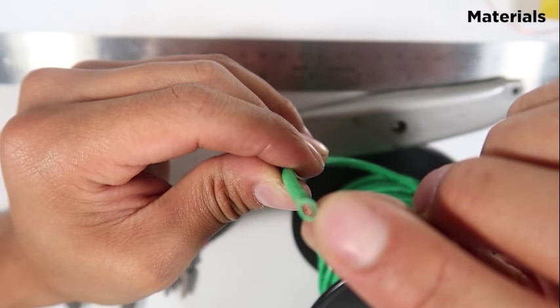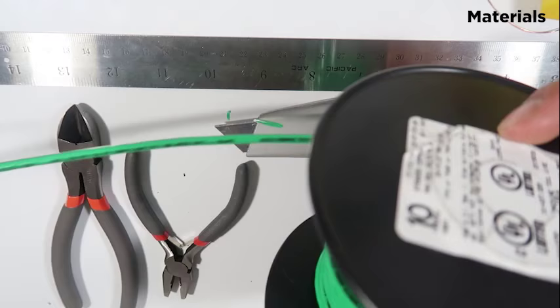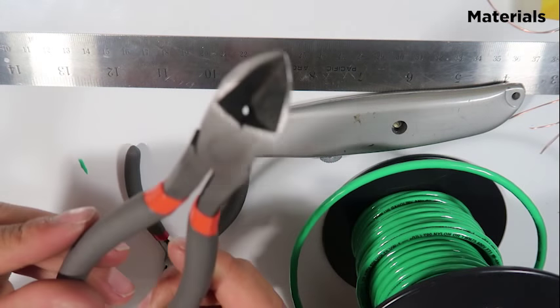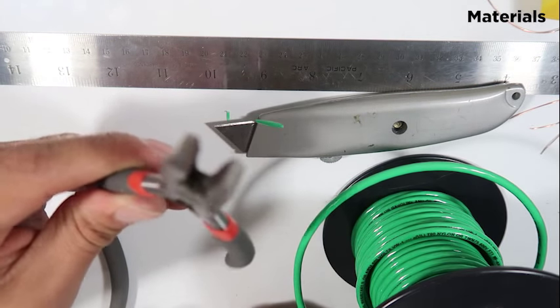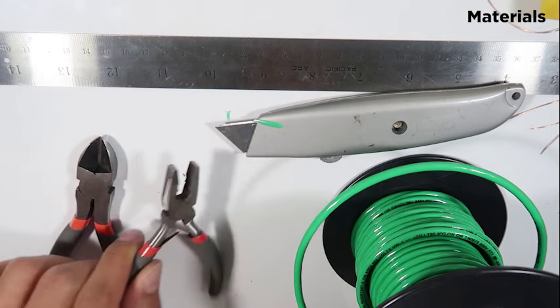You can create so many scorpions out of this wire. Then you need your pliers or wire cutters, and a little tiny pliers to grip things. Needle nose pliers would work too — I prefer those, but I only have these for right now.